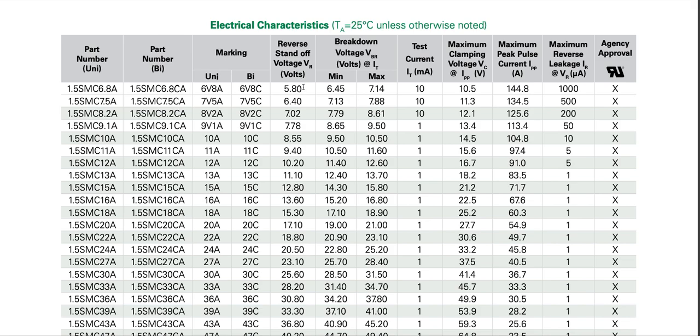Reverse standoff voltage is the voltage at which there is very little reverse current — for this low-voltage TVS it's 1000 microamperes, which is higher than for higher-voltage TVS diodes. The design rule of thumb is that this particular TVS diode, the 1.5SMC6.8A, should be used in applications where under normal operating conditions the voltage across it is less than 5.8 volts.